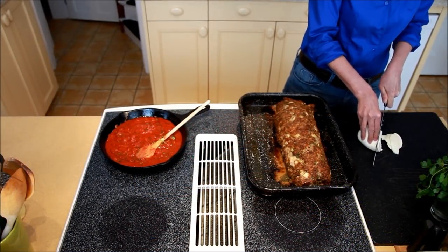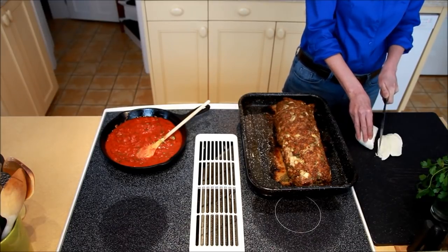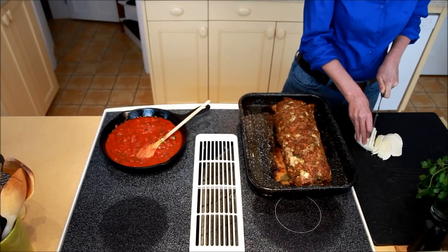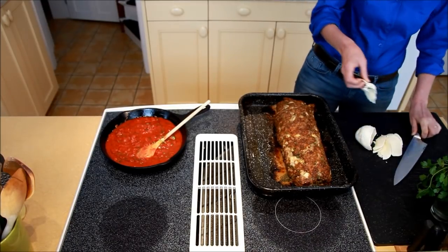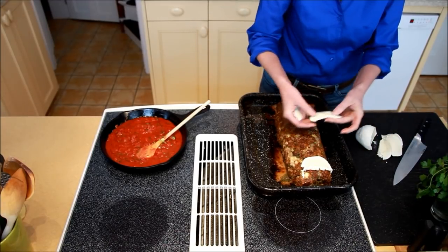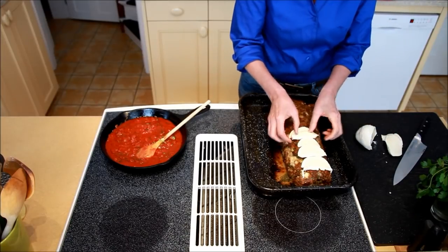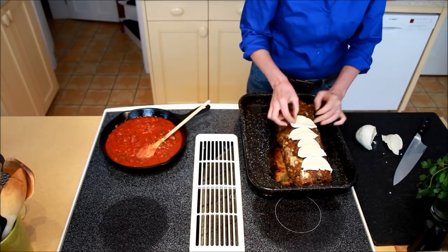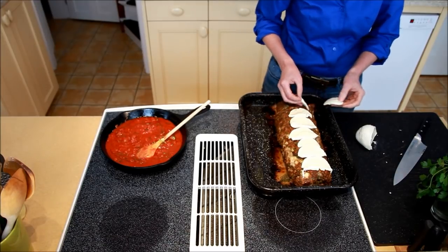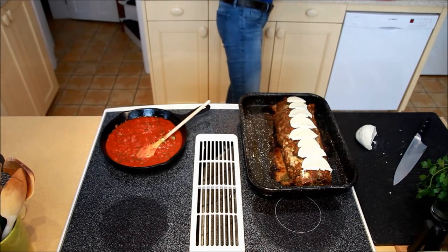The meatloaf has roasted for an hour. You can see it's got a nice crust on it and it smells amazing. You're just going to finish it by adding more fresh mozzarella to the top — it's going to give it a nice cheesy topping. Slice it a little bit thinner than you sliced it for the inside and lay it over the top. Ready to go back in the oven until that cheese is melted.